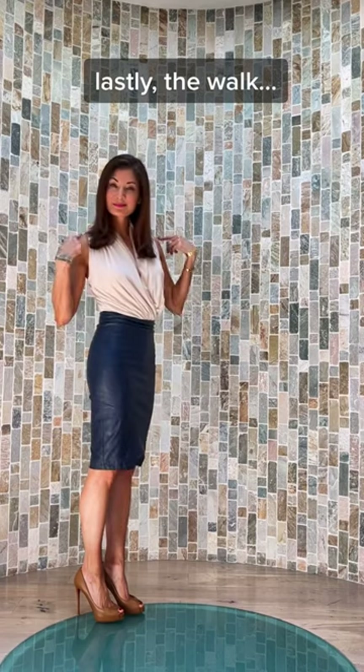Lastly, the walk. Create a flattering angle by drawing your back shoulder slightly forward. Back to you!